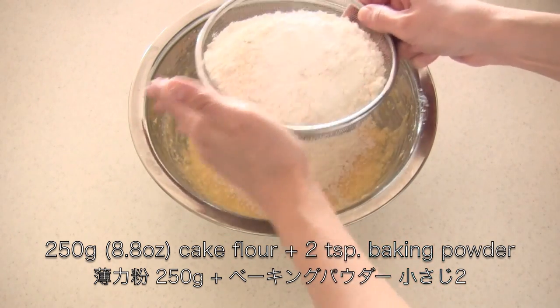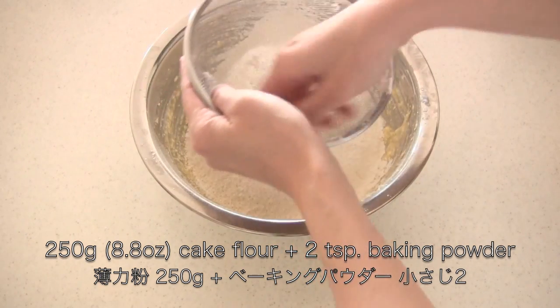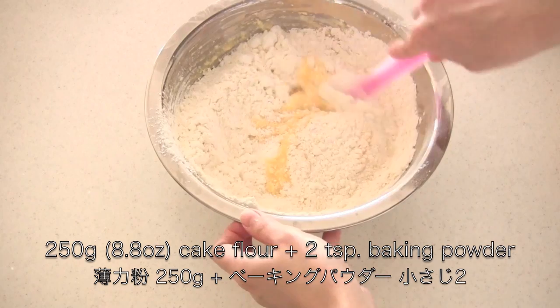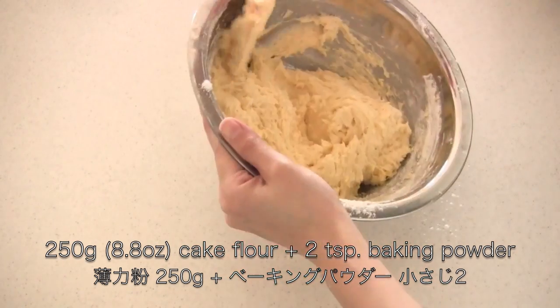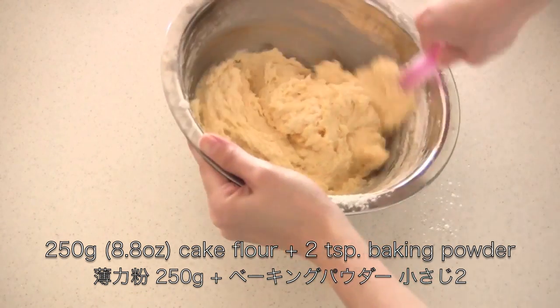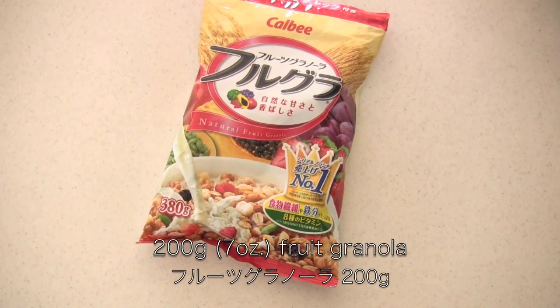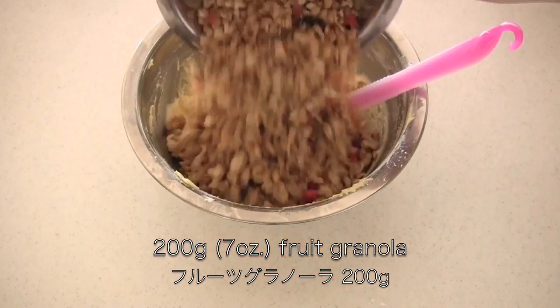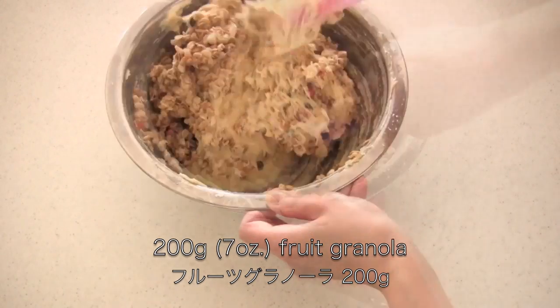I think you can use all purpose flour for this recipe. Then add your favorite fruit granola. Actually, it is not my favorite, but it is relatively cheap in Japan, if you know.